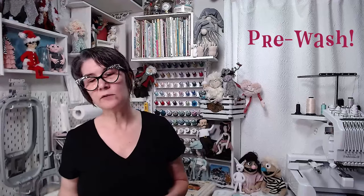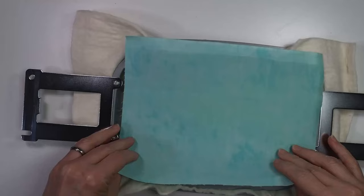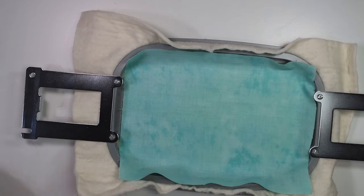Buy your fabric from a reputable source so you know it is what they say it is. I've purchased online from places that said they were a particular fiber, and a burn test revealed they were synthetic — and you cannot use synthetics in the microwave. I also like to pre-wash my fabrics before using them in microwavable projects, just to make sure any sizing or chemical treatment is removed.